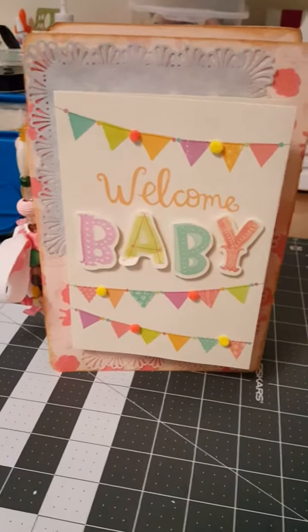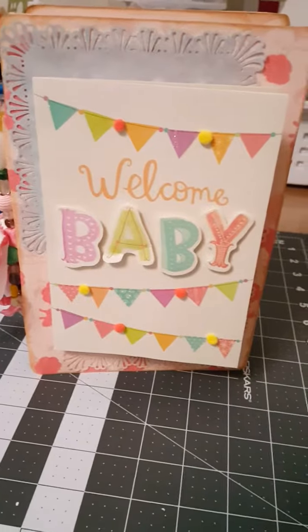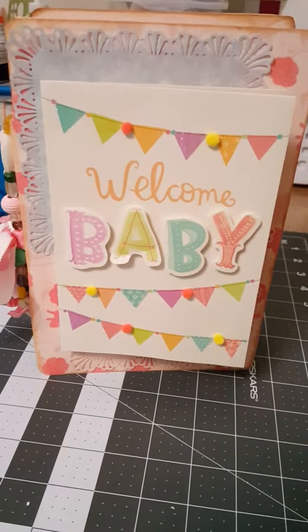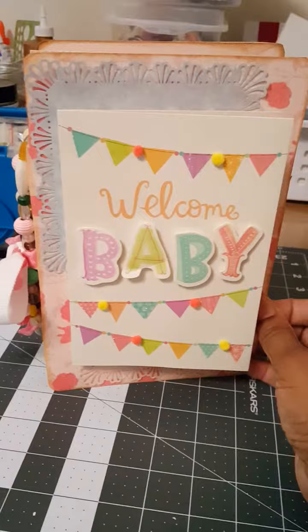Hey YouTube! I hope everybody's doing well. This is Valerie. I'm sharing with you today a little baby keepsake album to keep all of the baby cards from the baby shower.